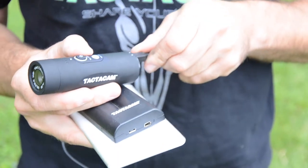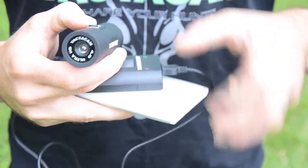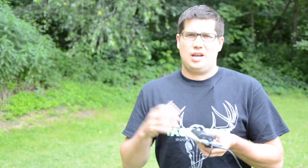This is going to allow me to charge two Tacticam batteries at one time, and I can do it right in my backpack. So if I'm out there hunting and for some reason I run out of battery juice, not a problem. I just slip a battery out, swap my batteries in my camera, and I'm ready to go.